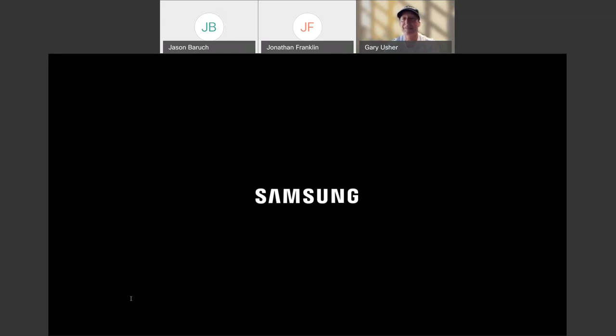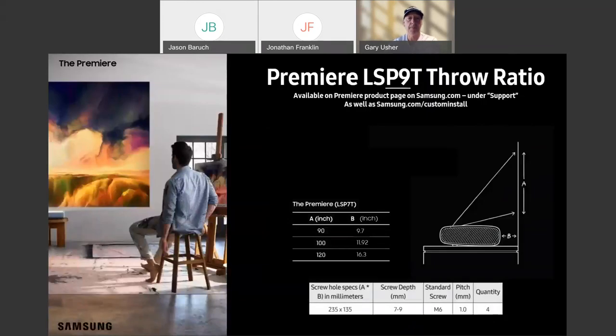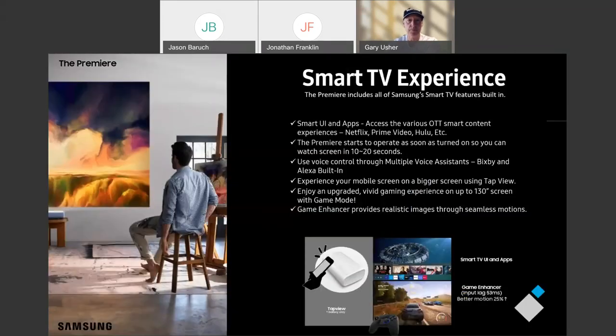Let me jump back and cover MEMC one more time. MEMC is a type of interpolation — motion estimation and motion compensation. Essentially, the processor in the projector looks at the frame it just played and the frame that's upcoming, and it can actually insert a frame in between. You're going to get that interpolation to really smooth out your gaming experience. Projectors' frame rates are measured a little differently than televisions, so we don't have exact specifics to share there, but they look great in action.